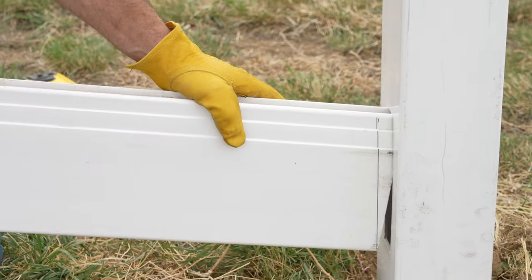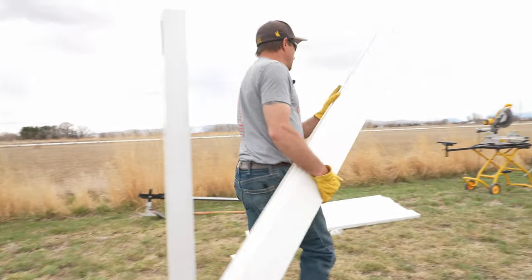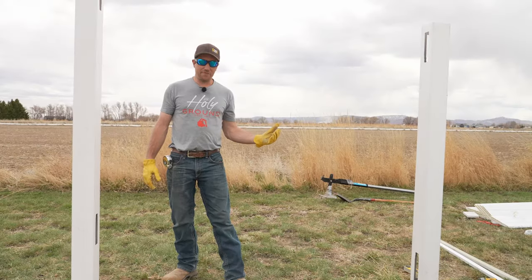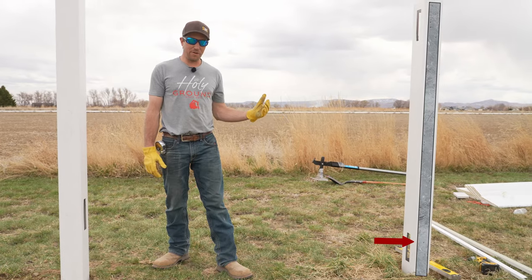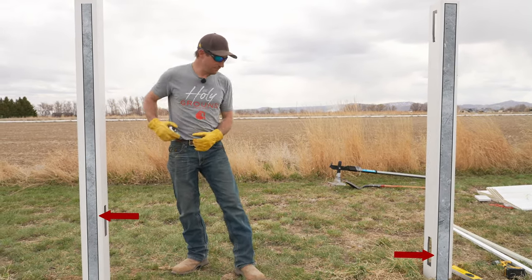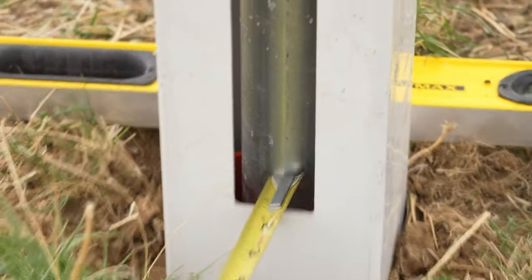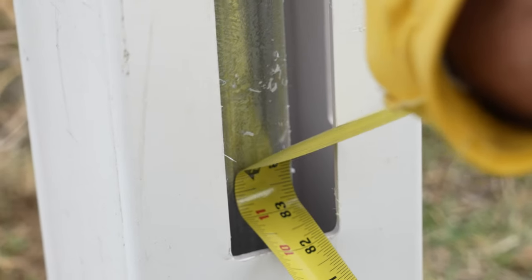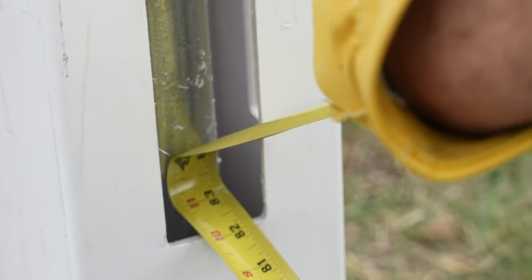We're going to go ahead and chop that rail. After chopping, we need to find the overall length of our bottom rail — we still have to measure from the face of the metal post to the face of the metal post on the receiving side, because we're using a no-dig system. I'm going to push the tape all the way into the metal post on the bottom of the hole, go to the next hole, and read: 83 and a quarter inches from metal post to metal post.